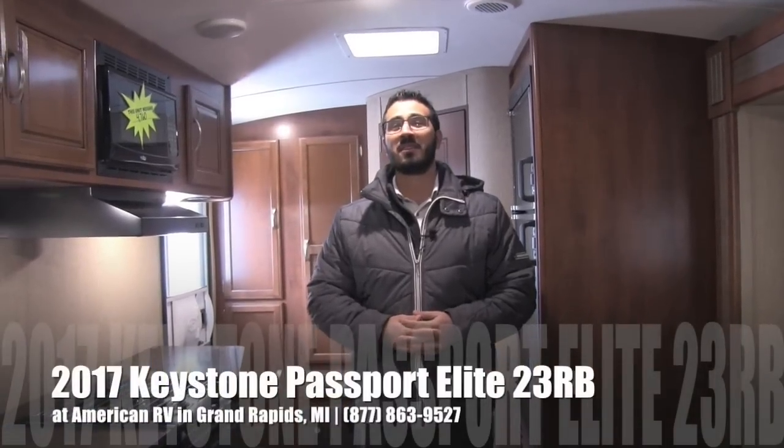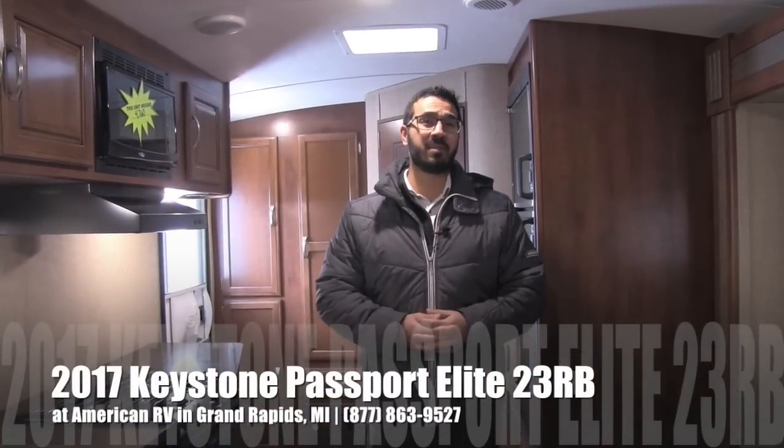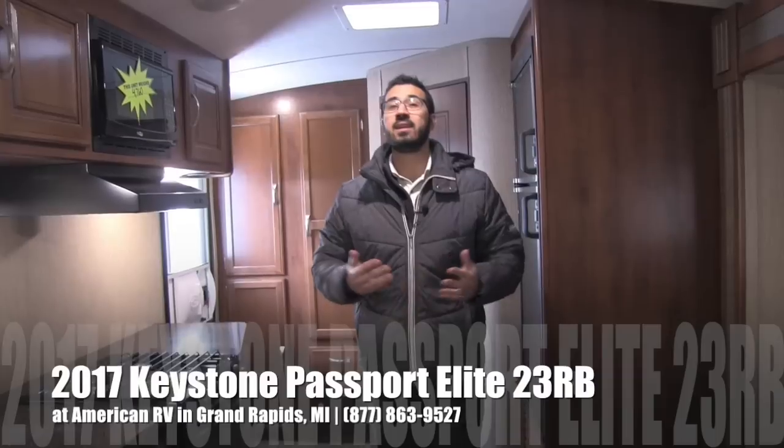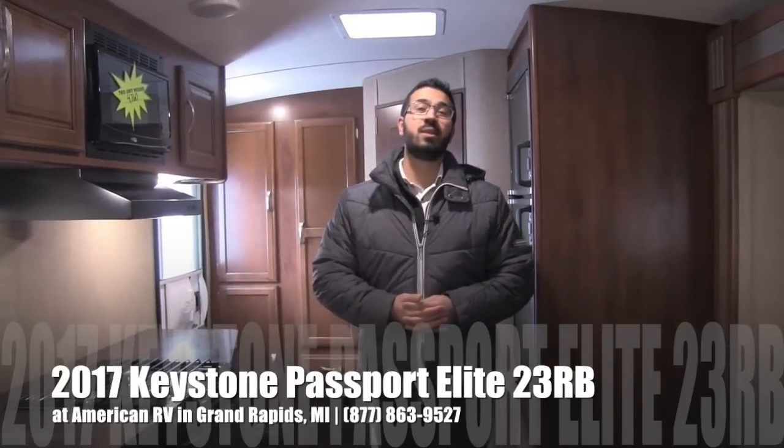Hi folks, I'm Ian Baker, the product specialist here at American RV in Grand Rapids, Michigan. Today I'm here to tell you all about the 2017 Keystone Passport Elite 23RB. It's a beautiful couples coach.